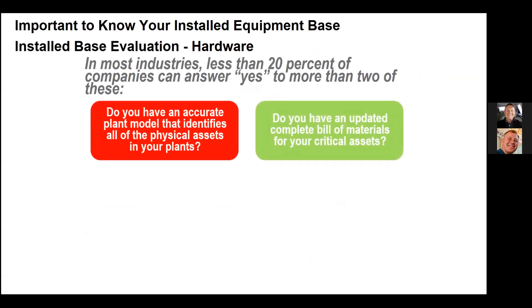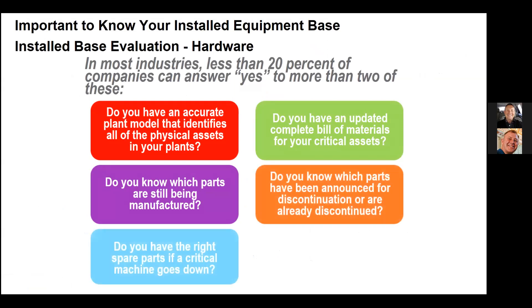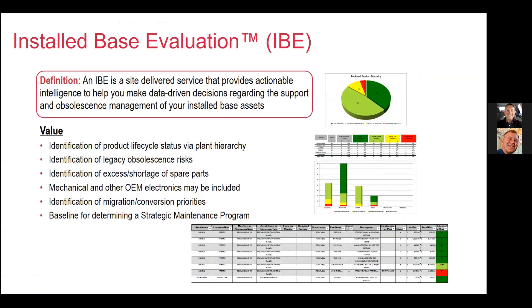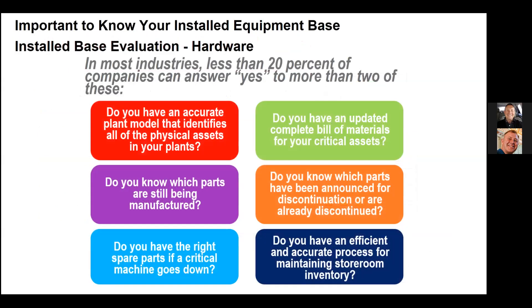It's important to know your installed equipment base. Less than 20% of companies and manufacturing facilities know exactly what the life cycle status is of their installed base in their facilities.